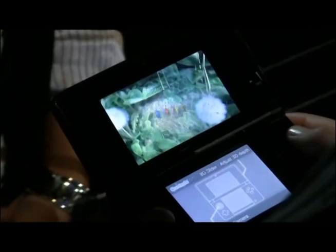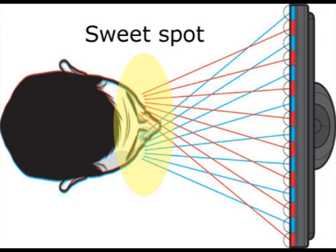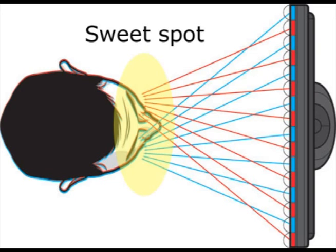The only issue with the use of a parallax barrier is that the user must be sitting in a very specific spot called the sweet spot. With the screen as small as the 3DS, the sweet spot will be about one to two feet out and directly in front of the screen.